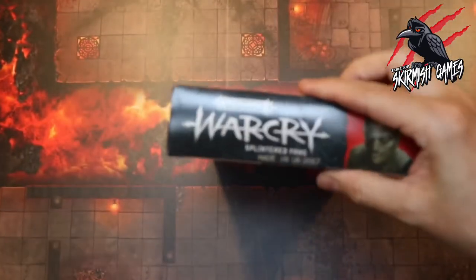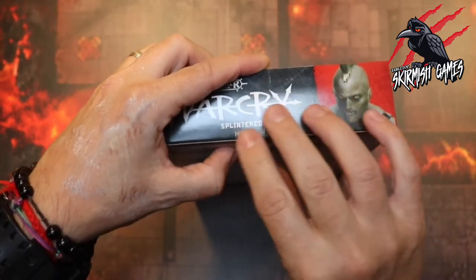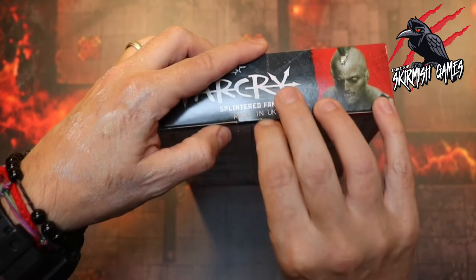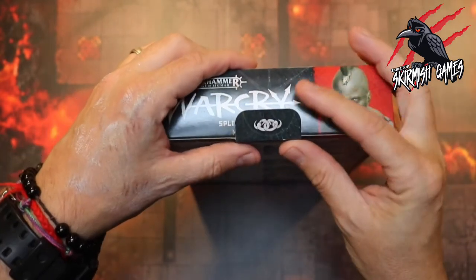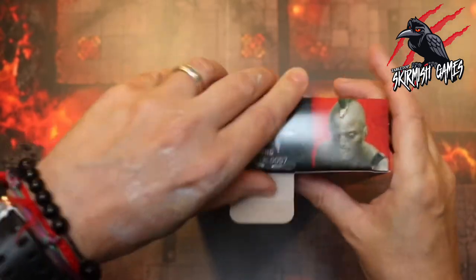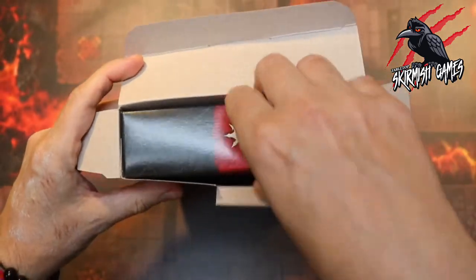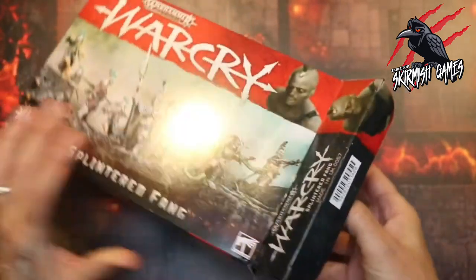Just like always on these Warcry warband boxes, they usually put the warband rune mark on the flap, which I really like. And there we go — there's the Splintered Fang rune mark. Rather than just putting all the sprues and the book loose in the box, they put a nice little tray in there, which is good.